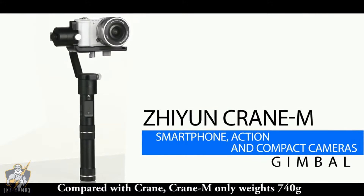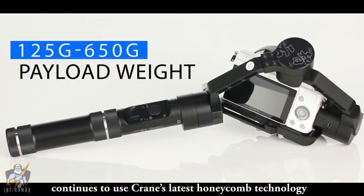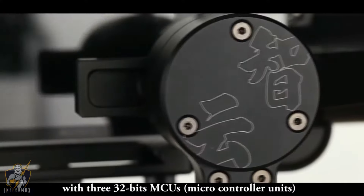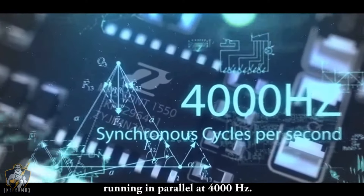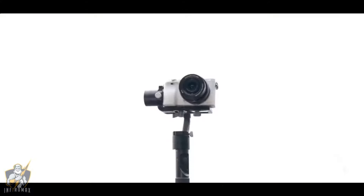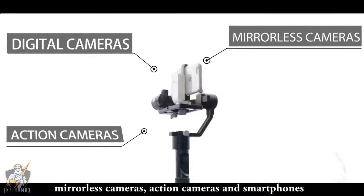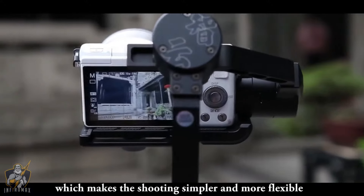Compared with the original Crane, Crane M only weighs 740 grams. It continues to use Crane's latest honeycomb technology with 332-bit MCUs (microcontroller units) running in parallel at 4,000 Hz. It is lighter, smaller, and stronger. It supports high stability for digital cameras, mirrorless cameras, action cameras, and smartphones, making shooting simpler and more flexible.